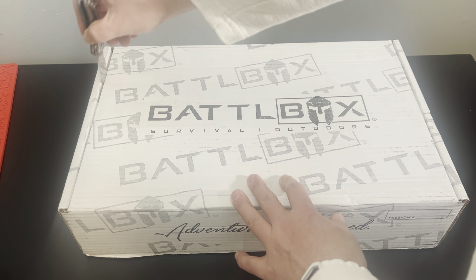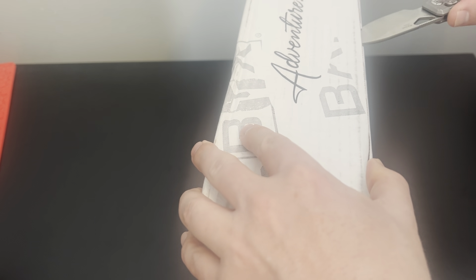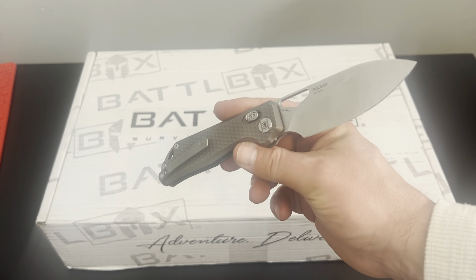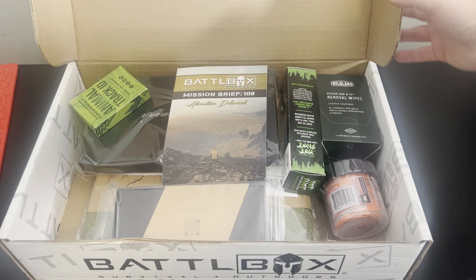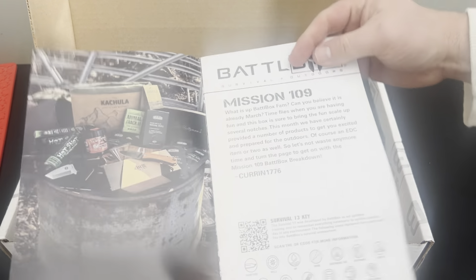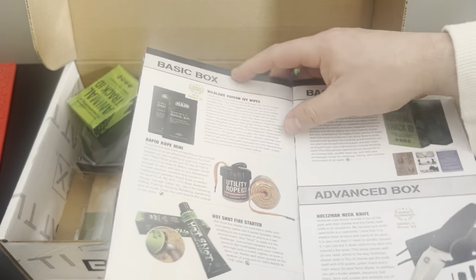On YouTube, what is happening? It's battle box time. March 2024. No idea on the mission number, but I'm talking about it. The Kenwu Pulsar is the unboxing knife — excellent knife. Let's see what we got in Mission 109. We have some good stuff.